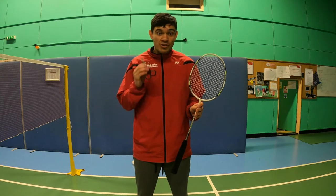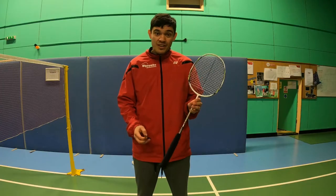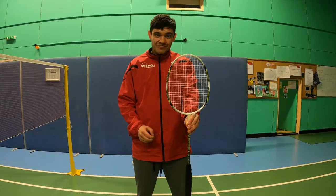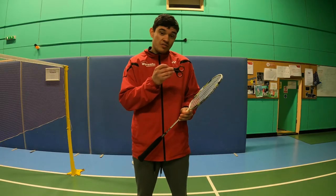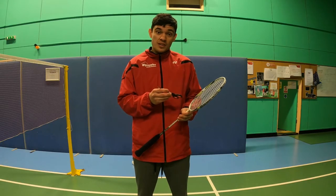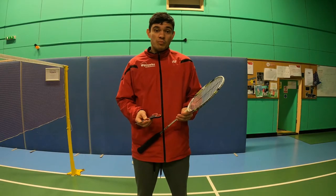Today I'm going to be showing you how to cut the strings out of your racket. You need some scissors and a racket with some broken strings. The reason why we cut the strings out of the racket is so that the racket frame doesn't get warped and also the frame doesn't break over a period of time in your bag.